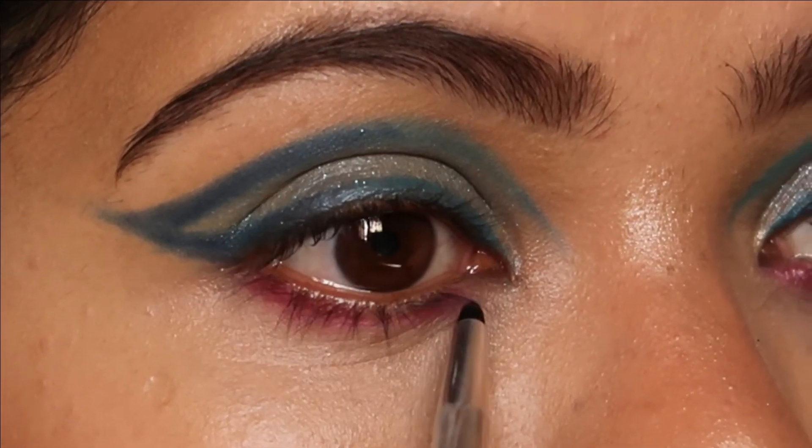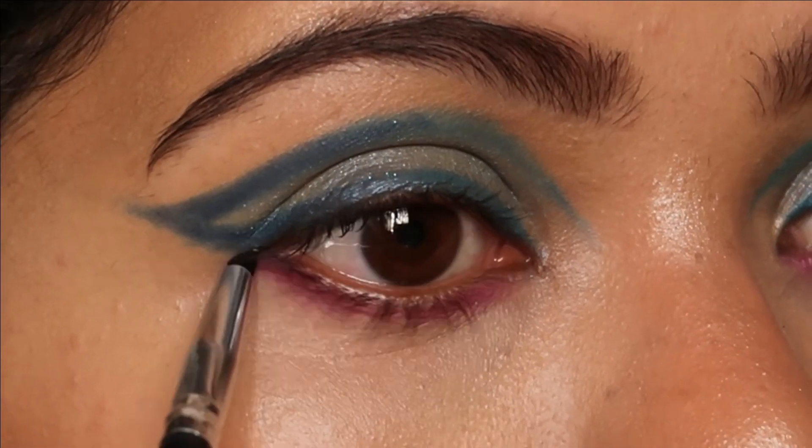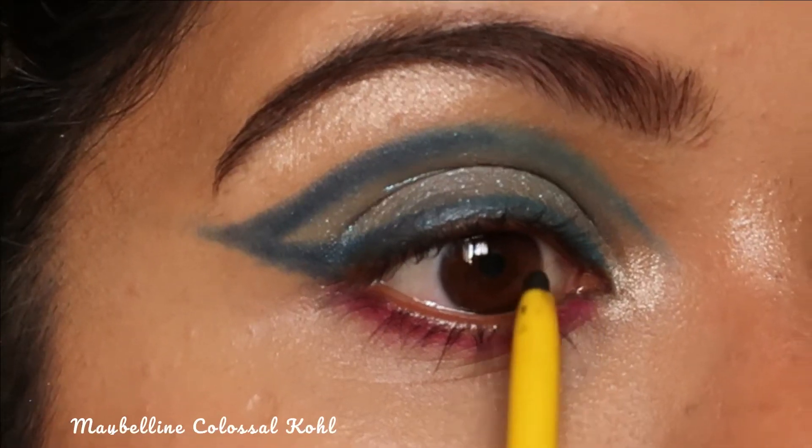Next I'm going to use the shade called Bikini from the 35B Color Buzz palette and smoke out my lower lash line. I want a pop of color because I love colorful eye makeup looks.